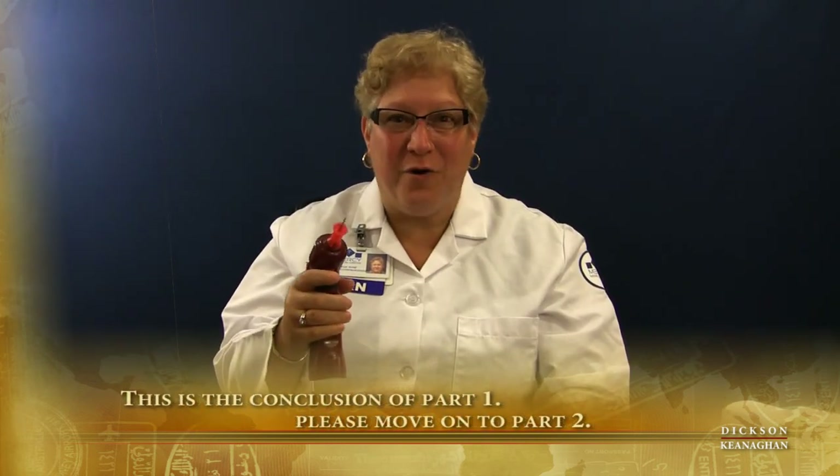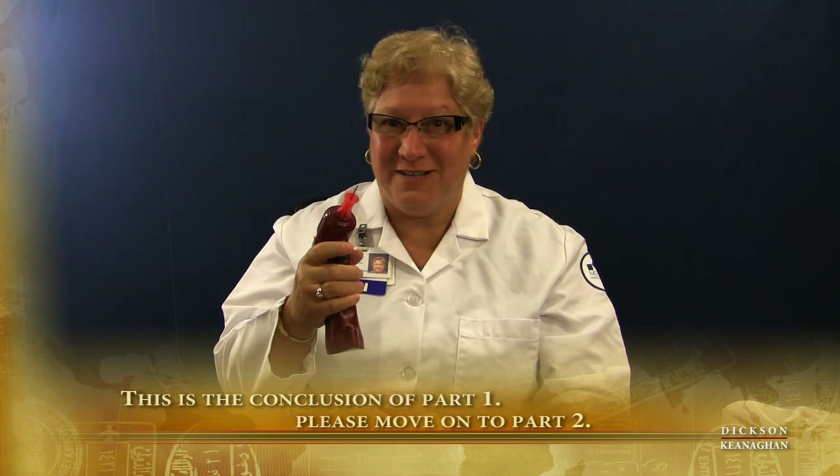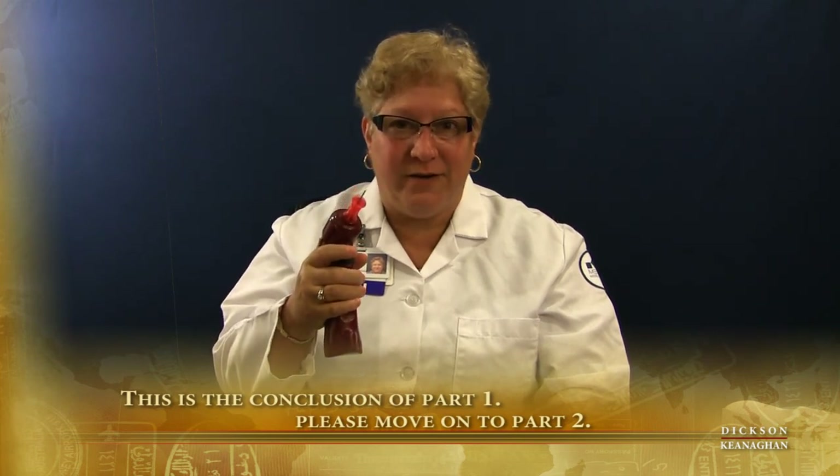We ran out of time in Part 1 of the EZIO intraosseous drill video. Go to Part 2 — I'll see you there in a minute.